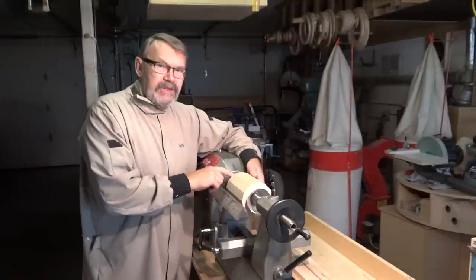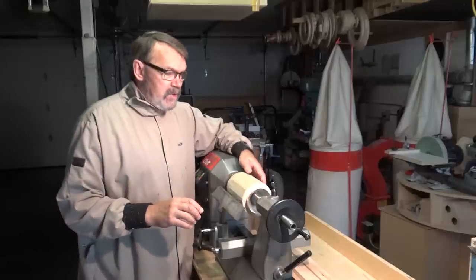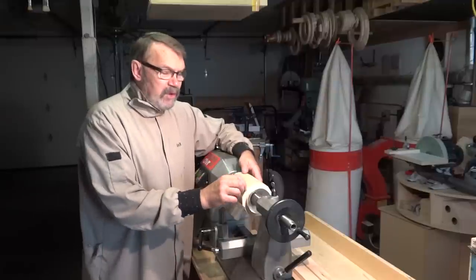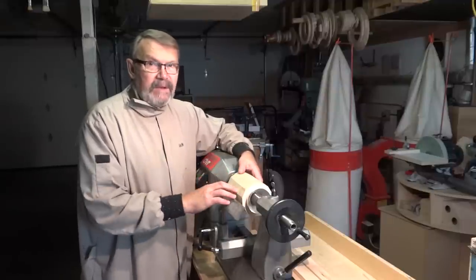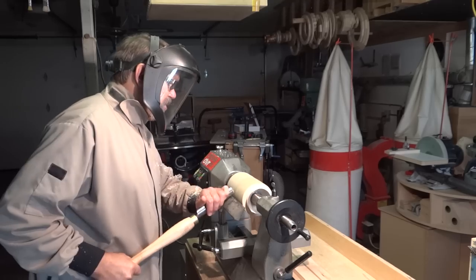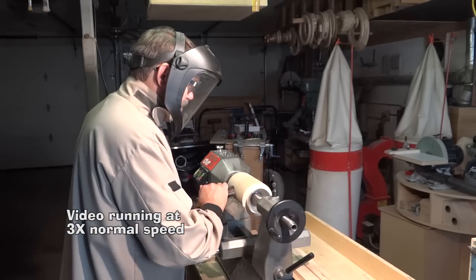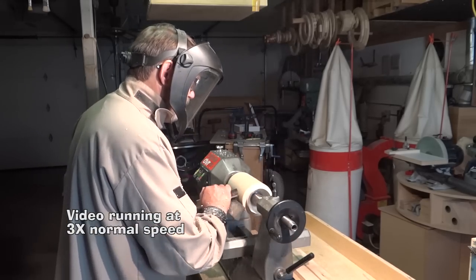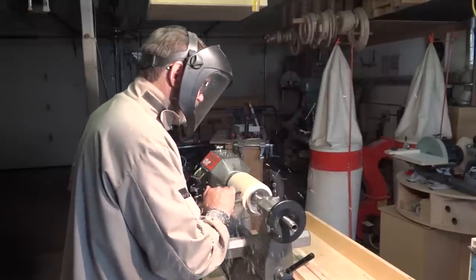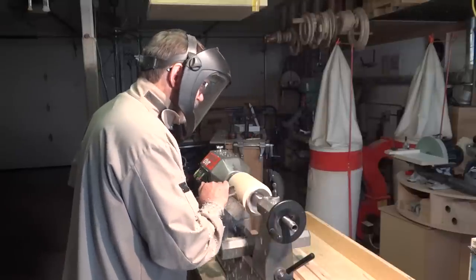I have the cylinder mounted on my chuck in expansion mode and my live center brought up with the cone to support the end. I'm going to use my roughing gouge to true it up, round it over, and then I'm going to use a parting tool to put a tenon on the end that I can fit inside my chuck.